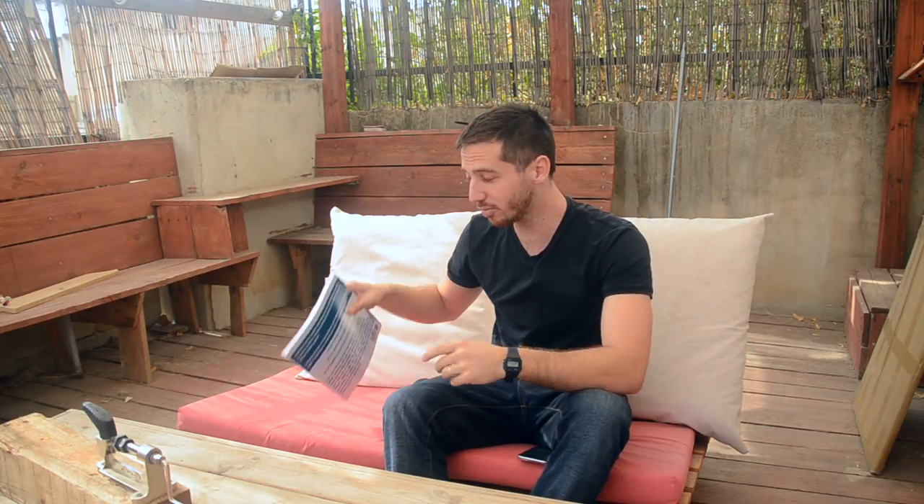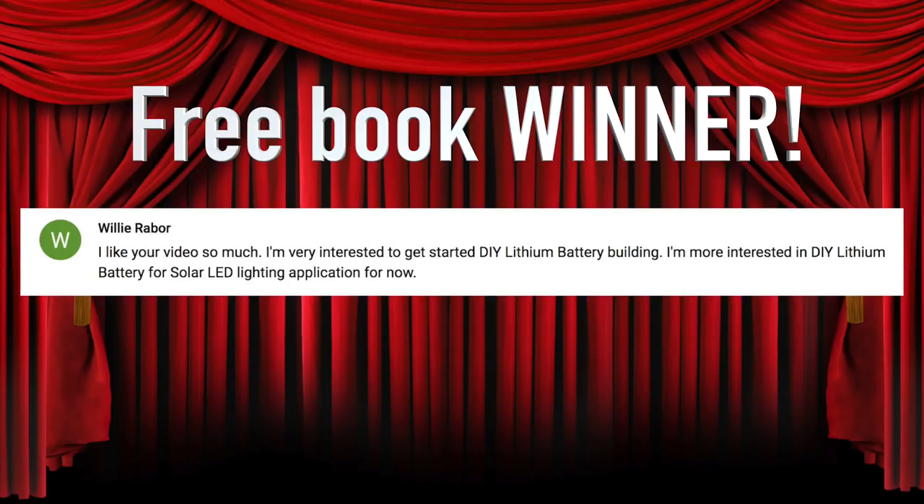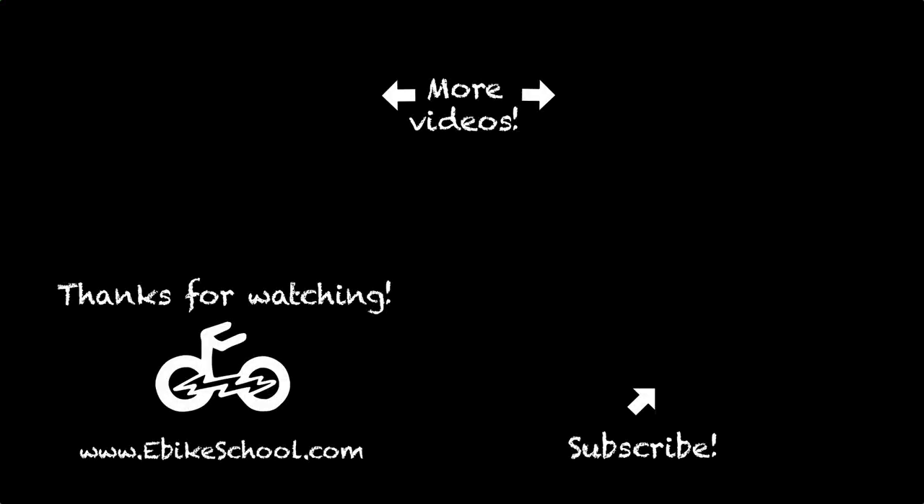I hope you found that to be interesting and educational — let me know if you have any questions in the comments below. And if you'd like to win a copy of one of my books, either on building your own electric bicycle or building DIY lithium batteries, leave a comment below, because I will draw a random commenter to win one of these books at the end of my next video. The winner from my last video is Willie Ragoor — congratulations! Send me a private message here on YouTube, let me know which book you'd like and where to send it. And if anyone else wants to win a book, make sure you leave a comment. Thanks for watching, guys!